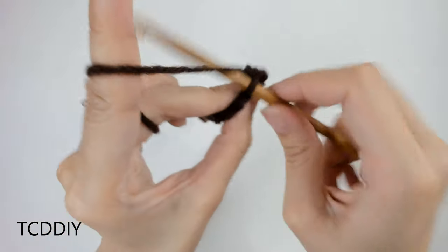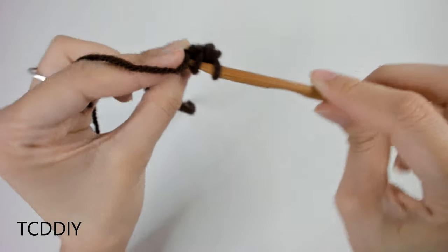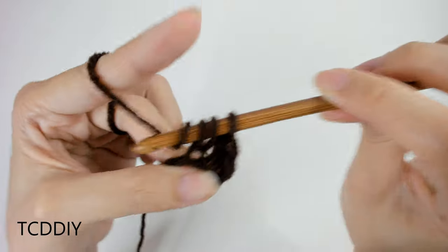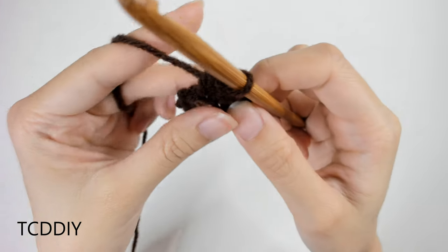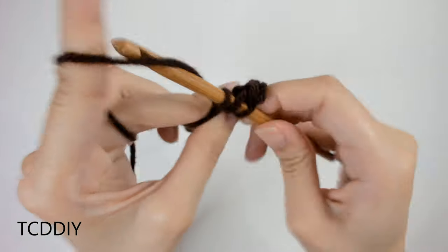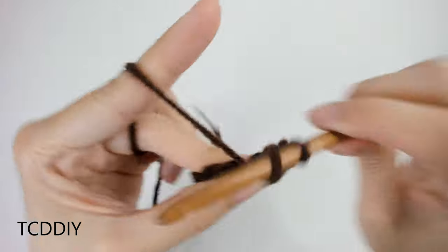Let's do this one more time. Prepare for a half double, insert into the next loop, yarn over, pull through, yarn over, pull through all three. We're going to keep doing this all the way down, but into the last loop we are going to be doing an increase. I'll meet you back once we get there so we can do that together.